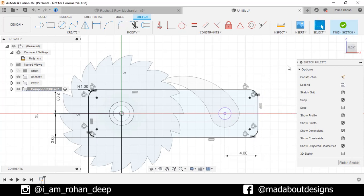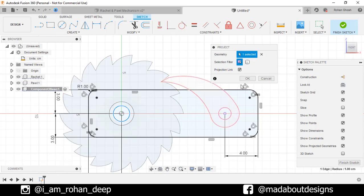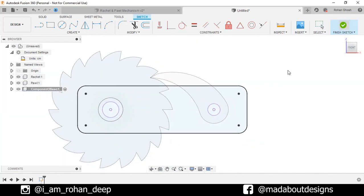Press P to go to Project again. Selection filter: Specified Entities. Select this circle and click OK. Finish sketch.